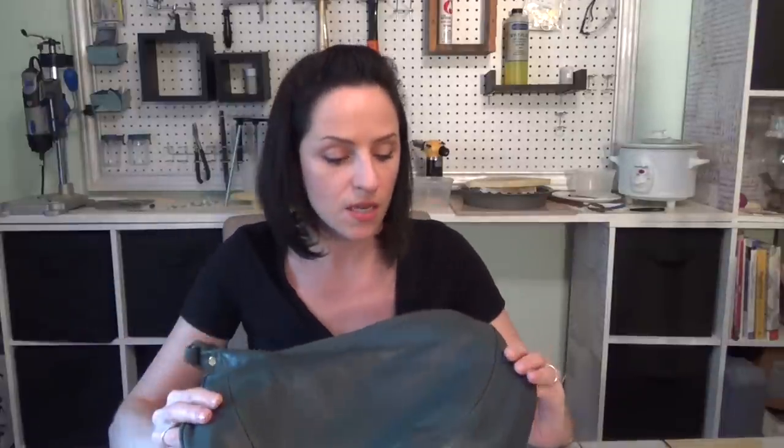Hey everyone, I'm Jessica from JewelryTutorialHQ.com and Bespangled Beads on Etsy. Welcome back to my studio. In today's video, I'm going to show you how to cut up an old leather bag or purse to salvage the leather to use for making jewelry. I've got a ton of fun projects planned with this leather — I want to make some bracelets, and I'll show you that in another video.